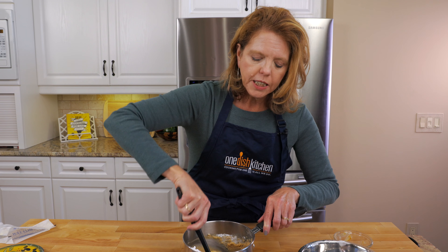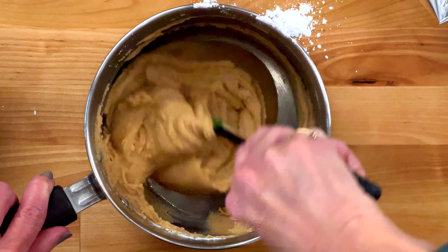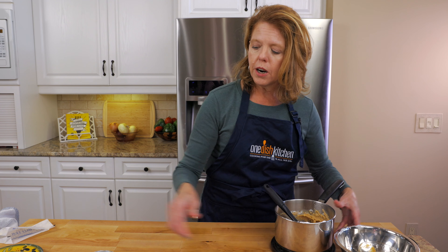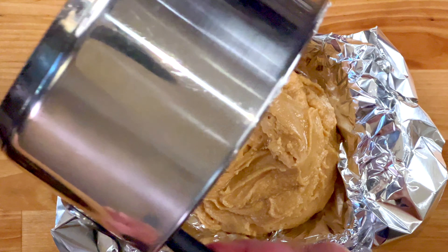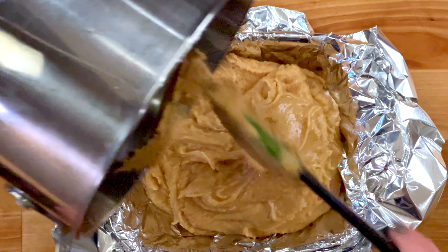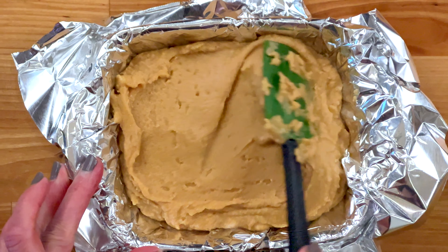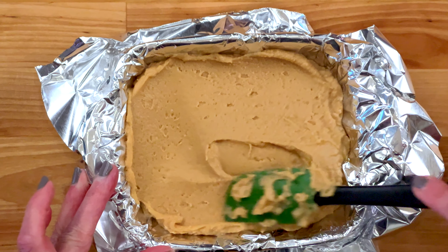You can notice how it's thickened up a bit since we've added the sugar — that looks really good. Now pour the fudge into our lined dish and smooth it with the back of a rubber spatula to make sure it's nice and smooth across the top.